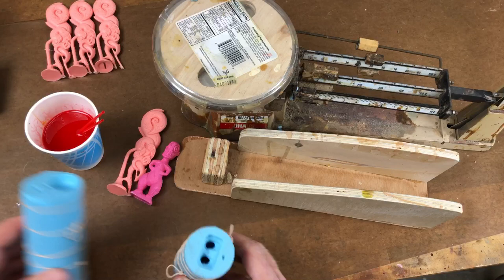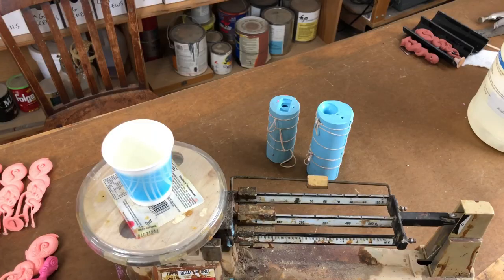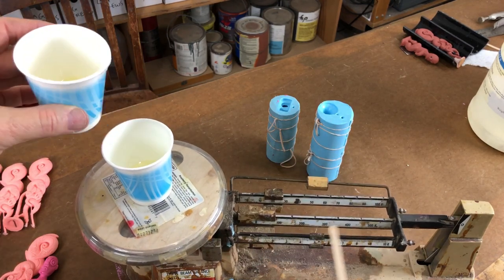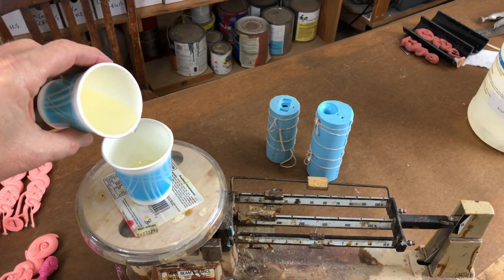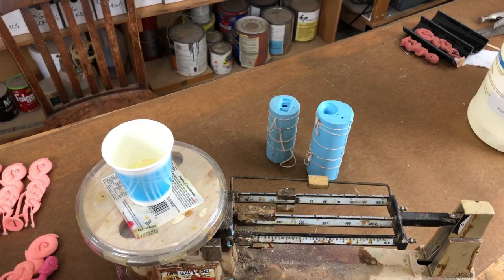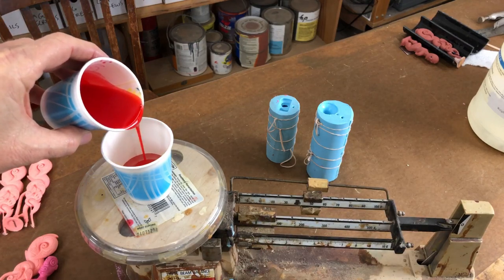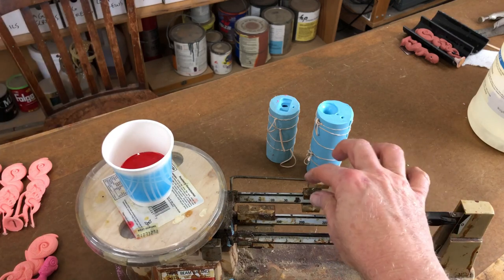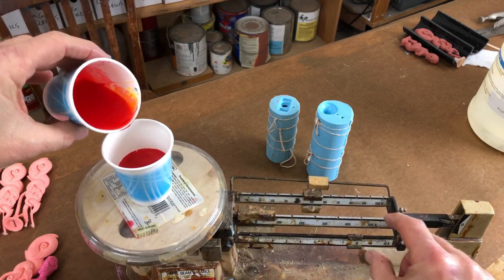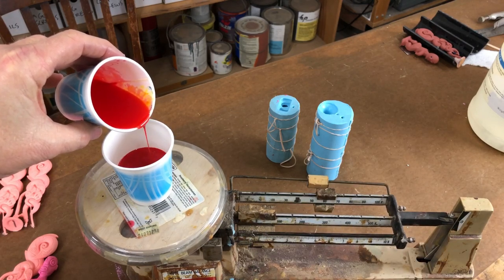Let's measure out this resin, starting with 20 grams of the A — just dump it. We're real close. That's 20 A, almost 29 grams. 30 grams. Wipe the cup. Set it to 50. Dump in 20. I use a dump-and-sneak-up method. Now I need 10 more grams in the cup, so let's just go to six.